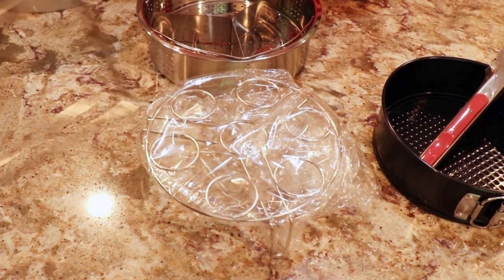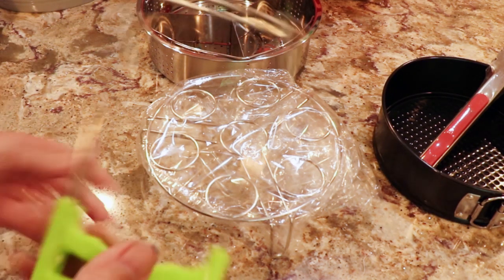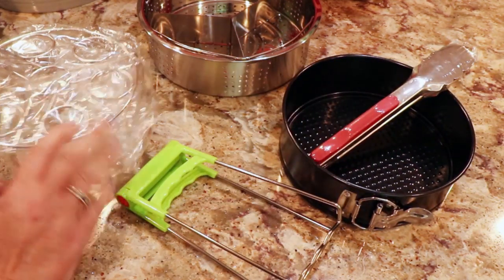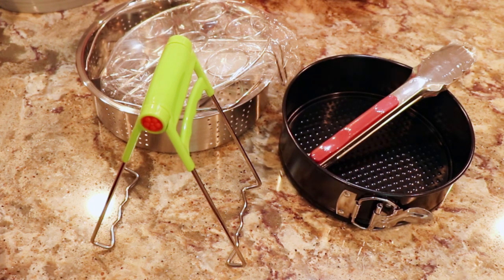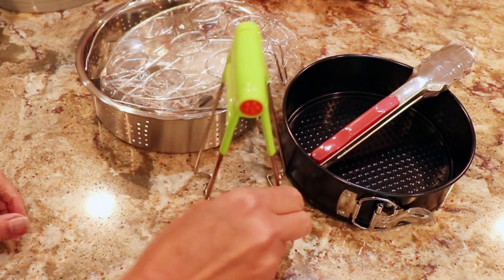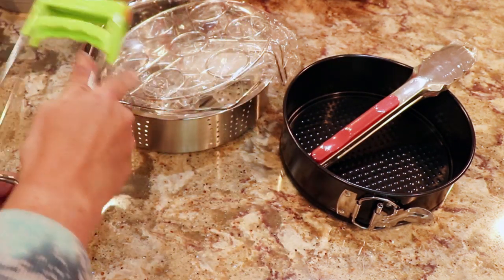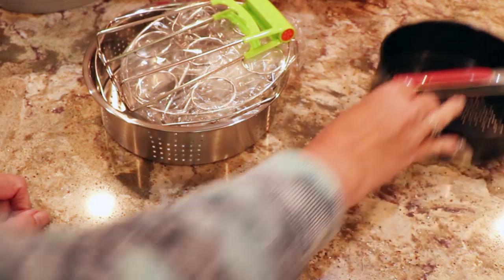I'm trying to remember what this other piece is. I don't know — I was mainly going for the cheesecake pan and this is all extra for me. To me it looked like a pasta dryer or something. I wouldn't think it goes in there with the plastic — maybe it's one of those chicken cookers. If you know what that is, please let me know! But it was a nice little Amazon goodie.